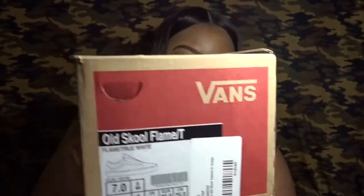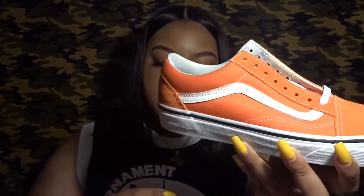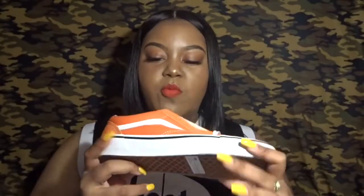Going from my smallest boxes to my bigger boxes, the next pair I'm going to show you are these Vans. These are the Old School low-top Vans in the color Flame True White, which is basically orange and white. I got these in a seven also. For the Sk8-Hi's I'd usually do a six and a half or six, but for the low-tops I tend to get a seven because they cut a little smaller. I really do like them — I haven't worn them yet.